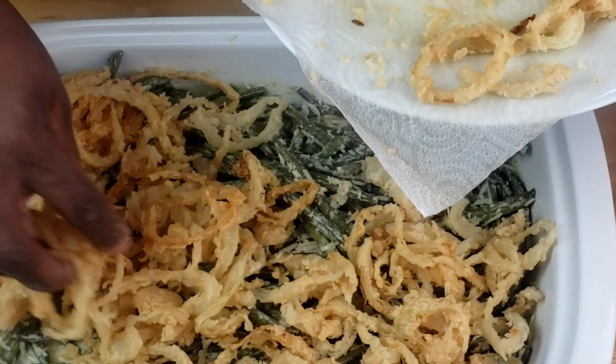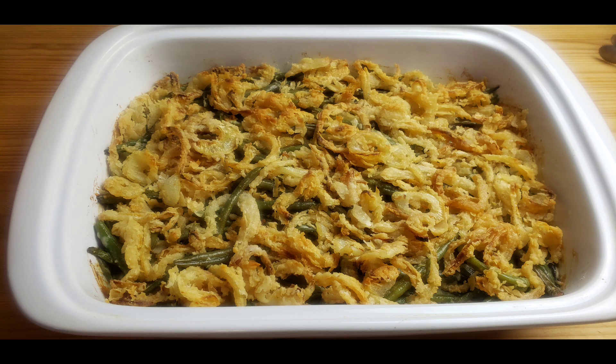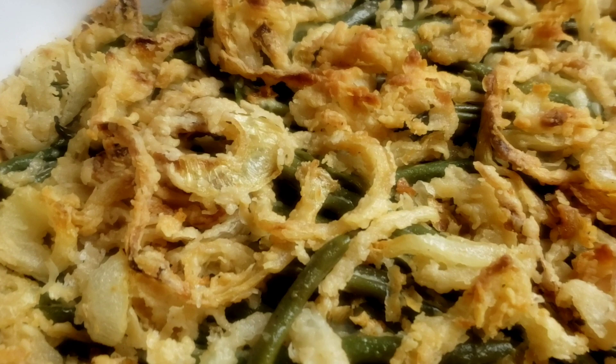Now bake at 375 degrees Fahrenheit for 15 minutes until the cheese has melted. This is how our dish looks after 15 minutes.